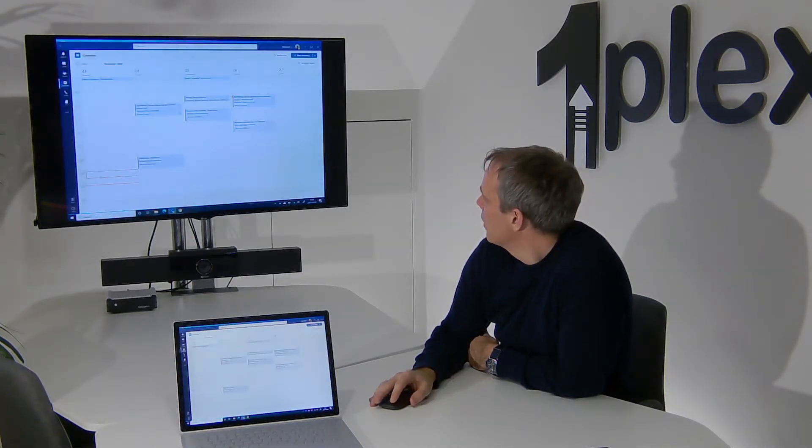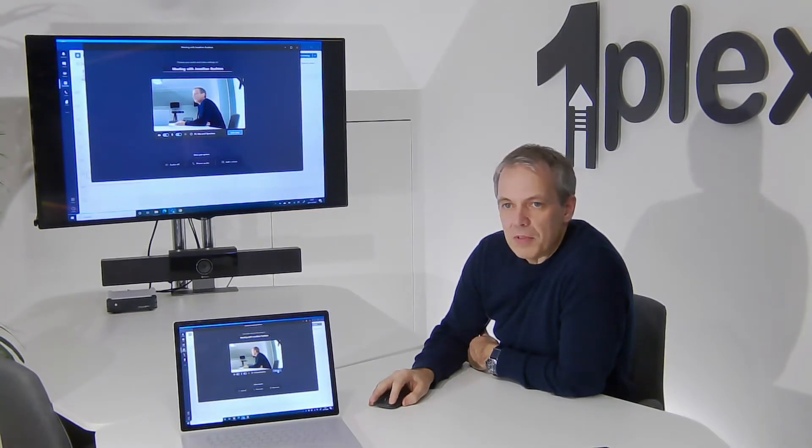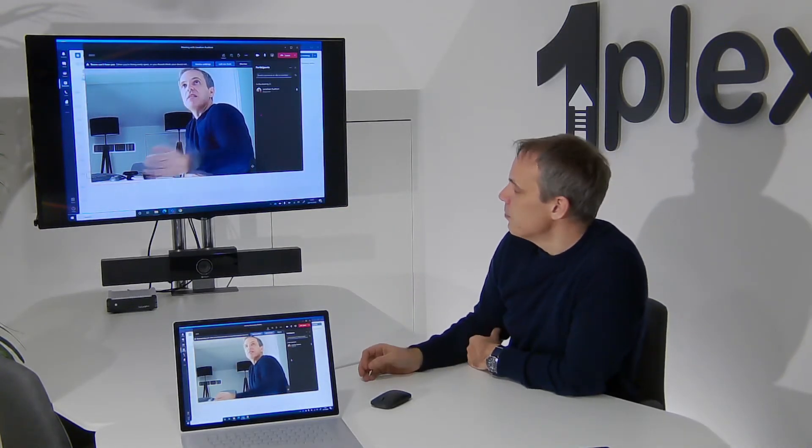Now if I go to Teams and just have a look at the performance - if I say Meet Now and join the Teams call. It's very simple: I've just gone to the icon and said connect to the room, and because I've mapped these devices previously it's automatically given me a connection here to the room.